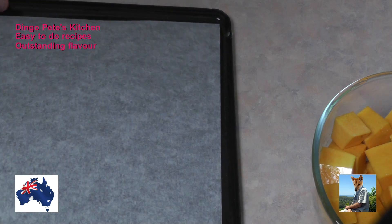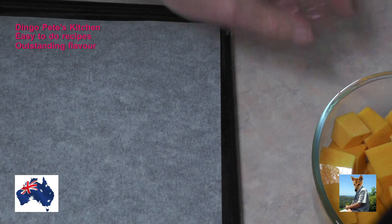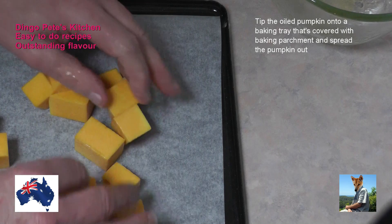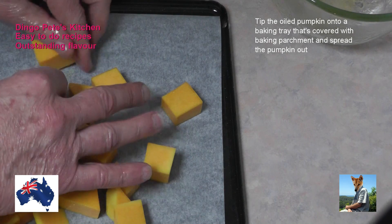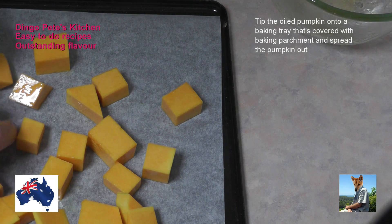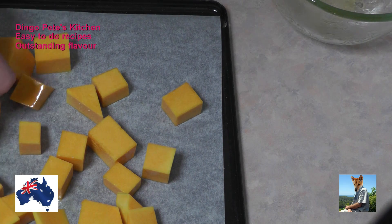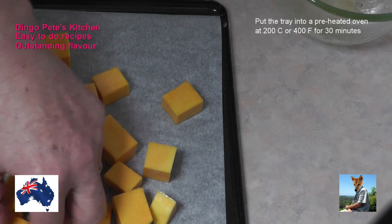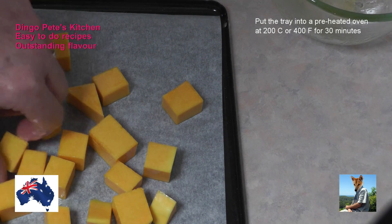I've got a baking tray which I'll put some baking parchment on, and now I'm just going to tip all of that onto the tray and spread the pieces of pumpkin around. I've preheated the oven to 200 degrees Celsius, that's about 400 degrees Fahrenheit, and I'm going to pop this into the oven for half an hour.